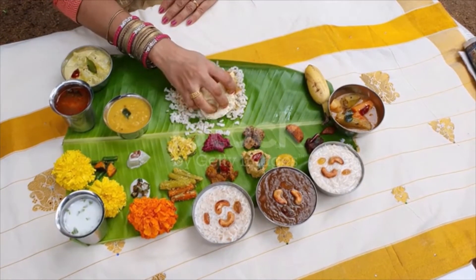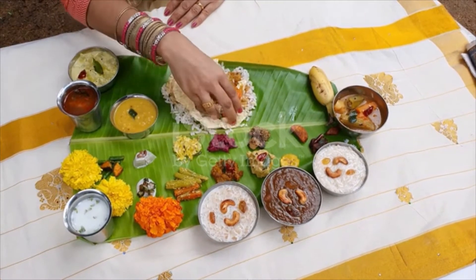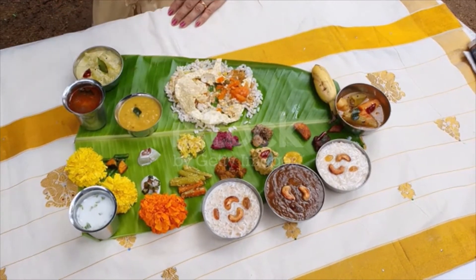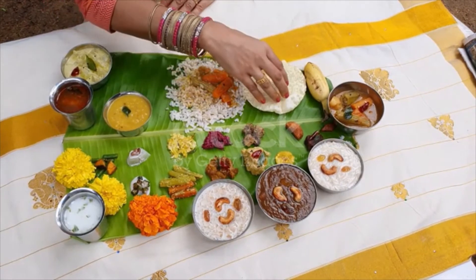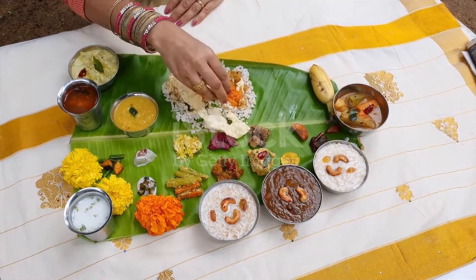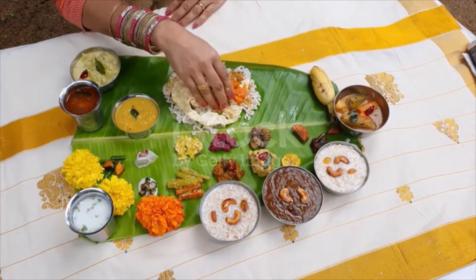Achar, spicy pickles of raw mango, mango pickle, lemon, lime, narangakari, etc. Papadam, made with lentil flour, it is crispy and can be eaten as an appetizer. Shakara apari, jaggery chips. Kaya varutathu, banana chips. Banana — a ripe banana is often served with the sadhya to be eaten with the dessert.